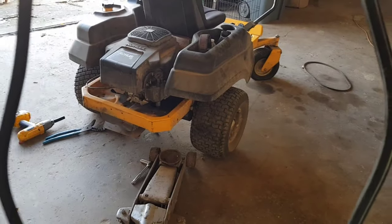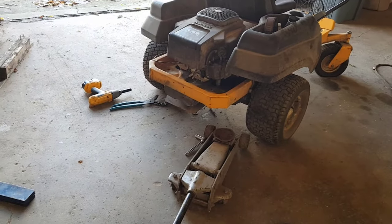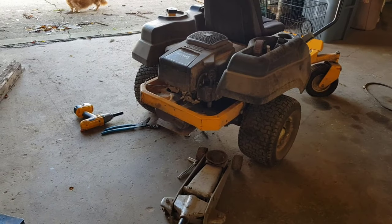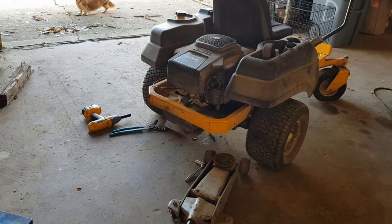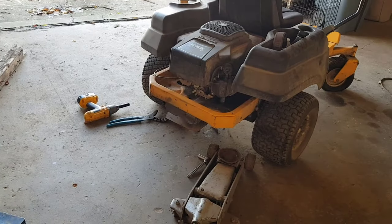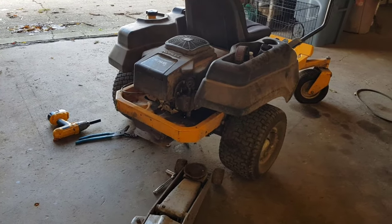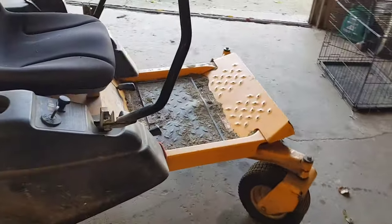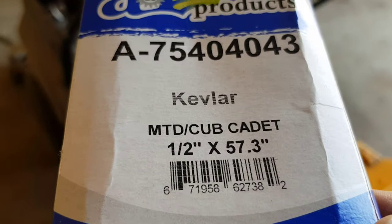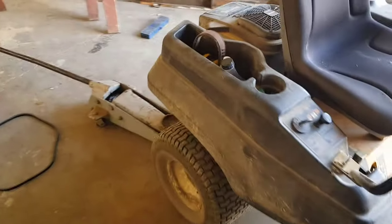I was kind of disappointed with the options and where you can get replacement parts for this — especially just for the belts. I think belts should be something you should always carry for products that you sell. I also went to the Cub Cadet website and even with the product number and order number, nothing was popping up for me either. So if you guys have the RZT zero turn mower and are having problems getting a belt for it, this is the size you're going to be looking up, and it's going to fit your 50-inch RZT Cub Cadet.